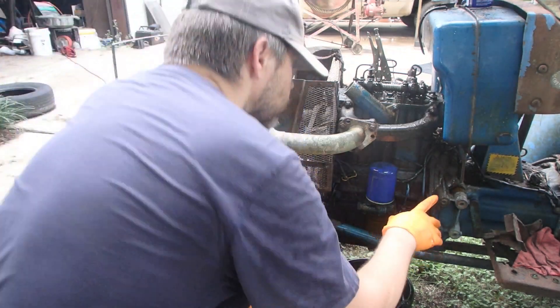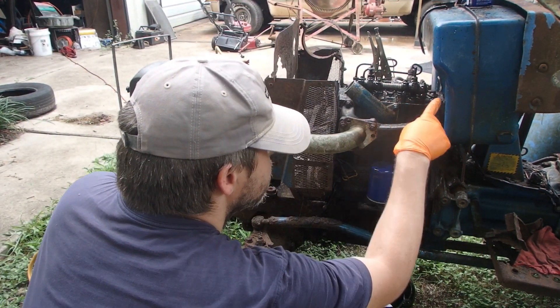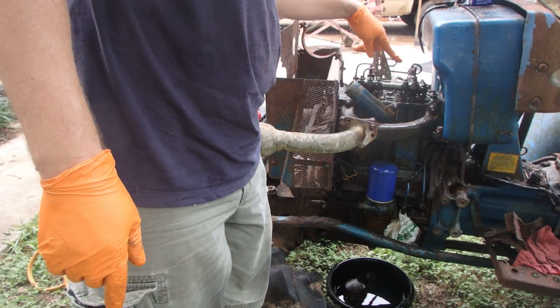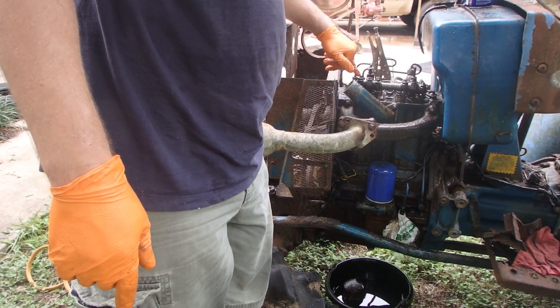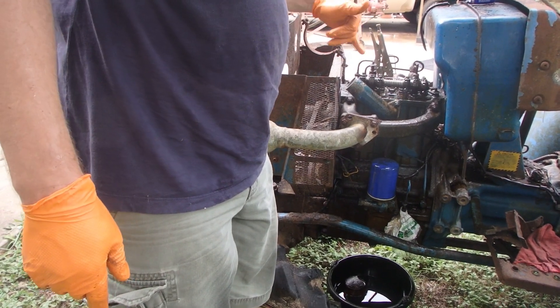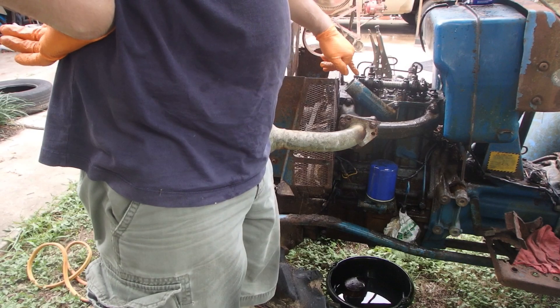Looks like we're dripping. That's where it's slinging oil. This rocker arm, I don't think, is oiling — the other three are. Probably take something and try to clean this out; this is the one that was directly under the biggest rust hole, so it's probably just got some rust down in there.